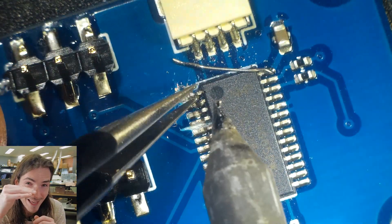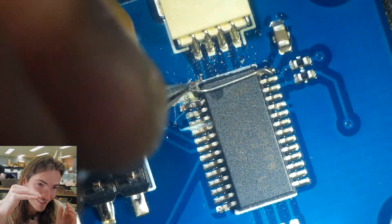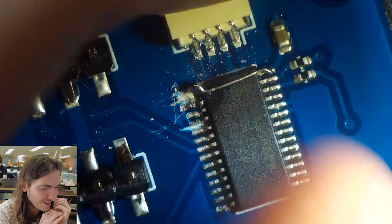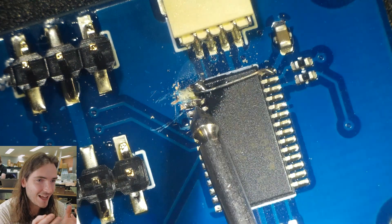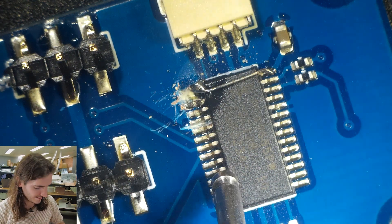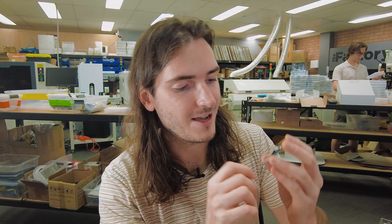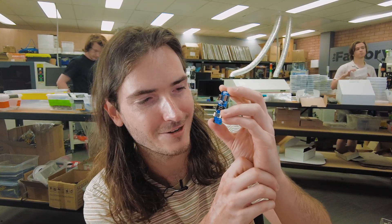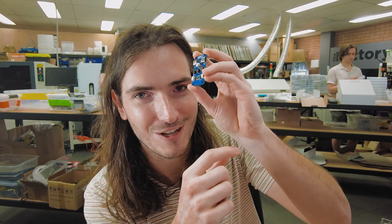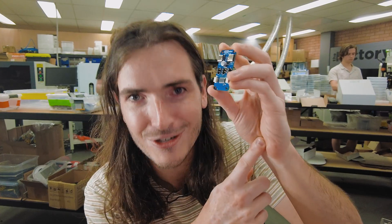I'm just going to lift up that pin — desolder just that one pin and try to lift it up. Then we can take some wire wrapping wire and solder it between VCC and this air pin. Nothing looks good under a microscope — every little thing looks so much worse under a microscope, but in the flesh, one-to-one size, it's looking all right. And it's a prototype.